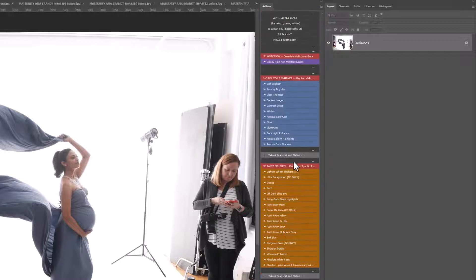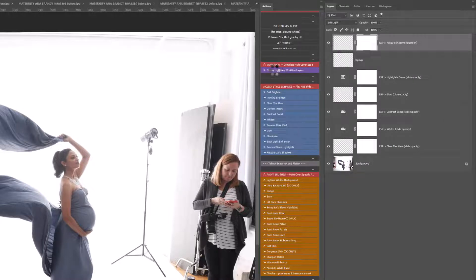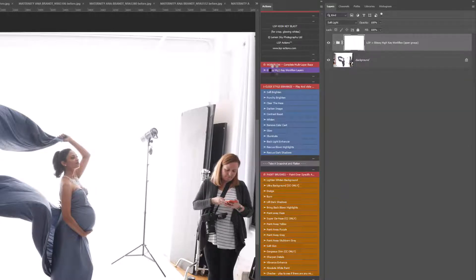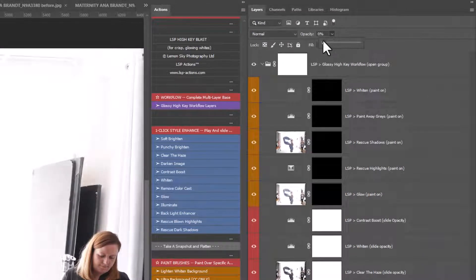Let's get started. I'm going to click the Glossy High Key Workflow again. You can see this one is playing out — it does take about 20 seconds because it does a lot of work behind the scenes, analyzing your image and creating the right layers needed. When the layers are created, you'll notice some have white layer masks and some have black layer masks. A layer mask is like a scratch card — black means hide, white means show. We have Remove Color Cast and others you can click and slide the opacity on.